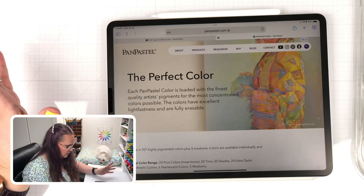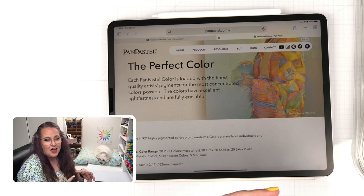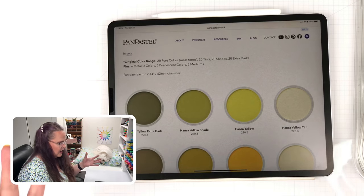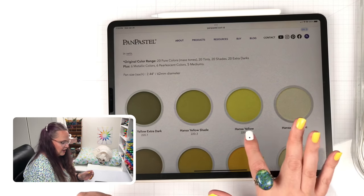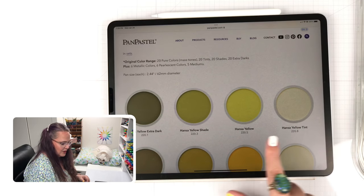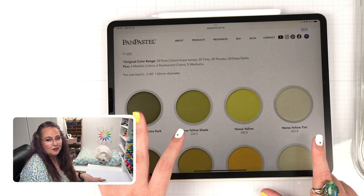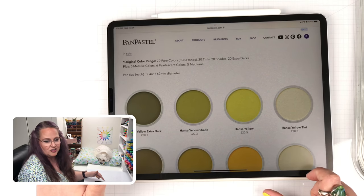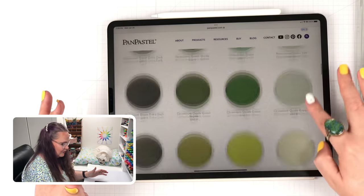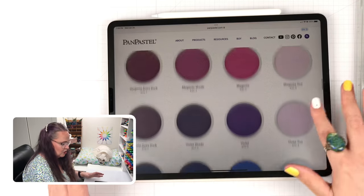In all, there are 92 different colors, and they also have mediums and products that accompany those colors so you can get more out of them. They're organized by color families. They'll have an actual color — like this Hansa Yellow, which is the pure color — paired with a tint, which is color plus white, and a shade, which is color plus black, and then an extra dark for every single color in their line. They have charts you can download to help you track which colors you still need.